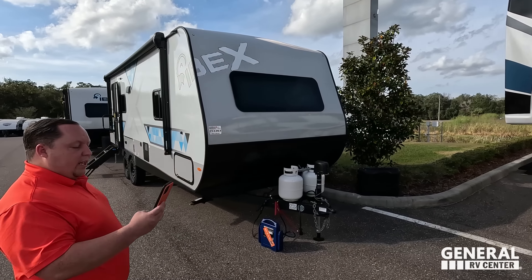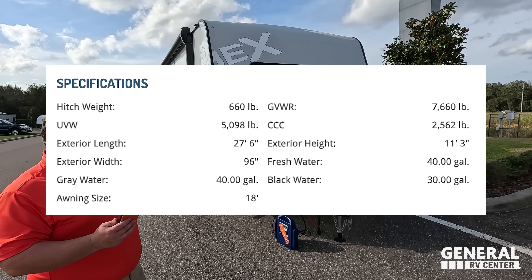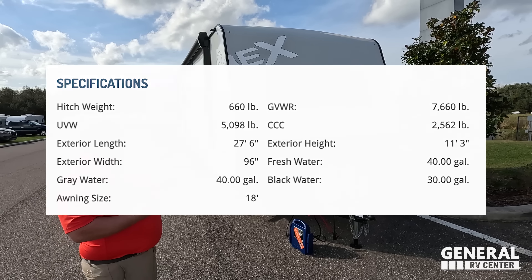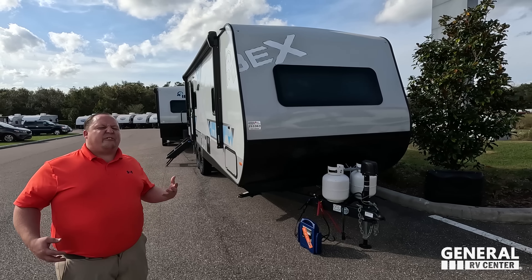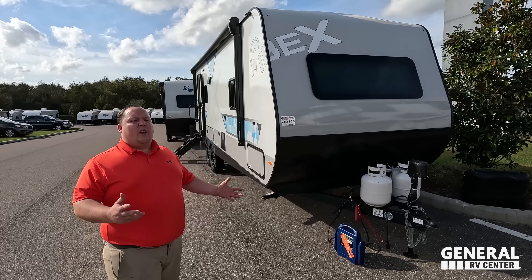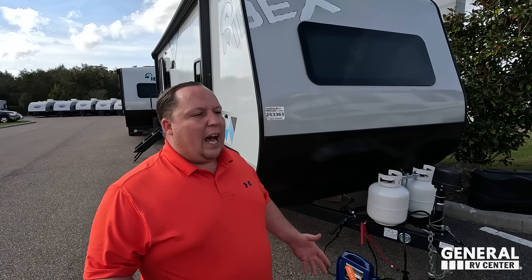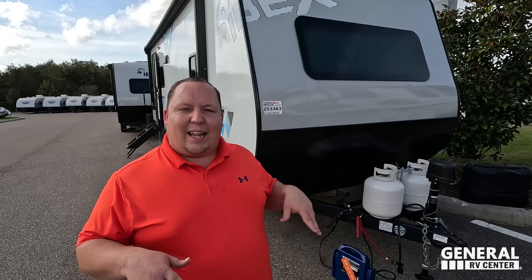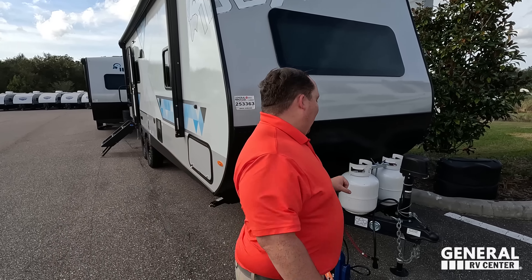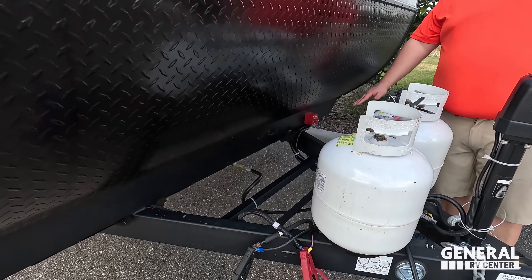The model is IBEX 23 RLDS. The tip-to-tip length is 27 feet 6 inches. This is the IBEX off-the-grid adventure seeker. This is a sister product to the Forest River Nobo — there are some differences; I wouldn't say they're identical twins, but they're definitely related. Right up front we have a nice power tongue jack. Propane tanks go here and your batteries go here.